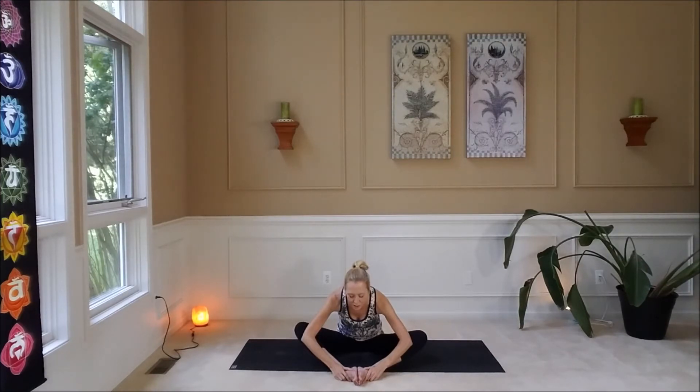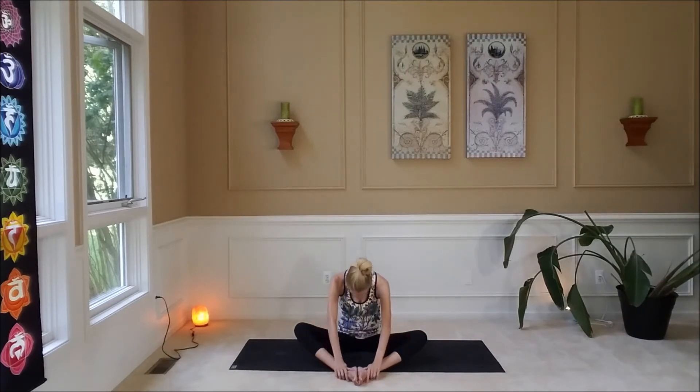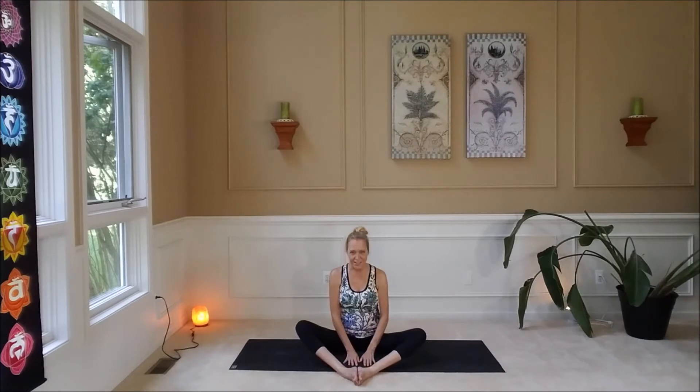Beautiful. Let's drop our neck, rounding the back, and roll up one vertebrae at a time. The neck is last to come.